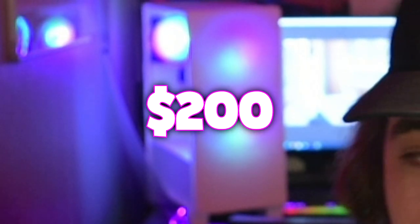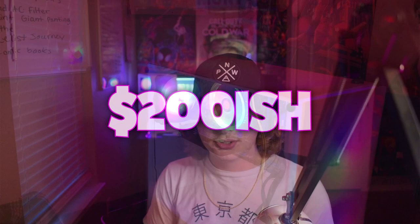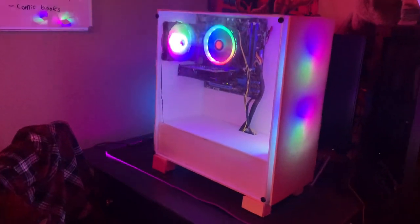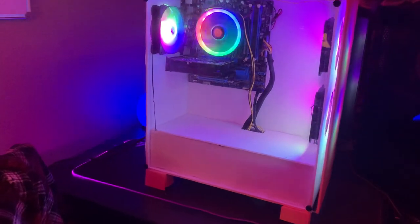Have you guys ever wanted to build a gaming PC for $200? Probably not, because usually you can't build a gaming PC for that low of a price. But for today's very special video, we built an entire gaming PC for $200-ish. The special thing about this PC is really the case, and that is how we were able to build a PC with these specs for only $200.